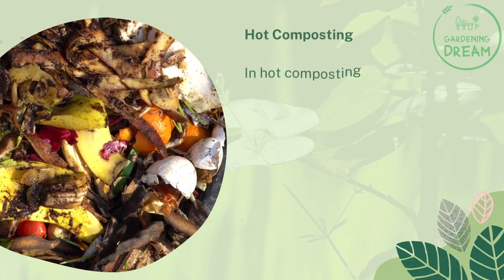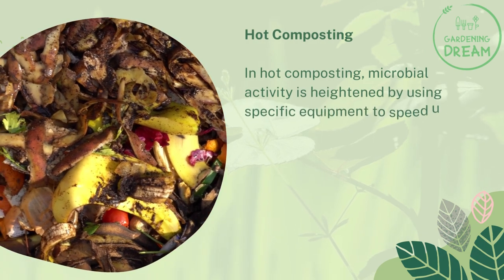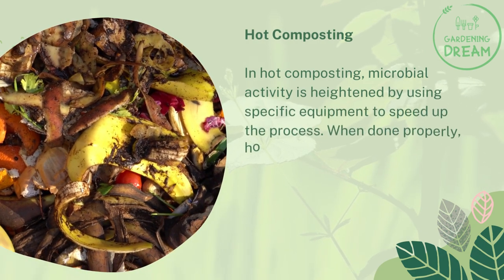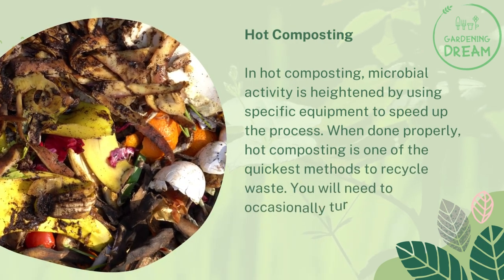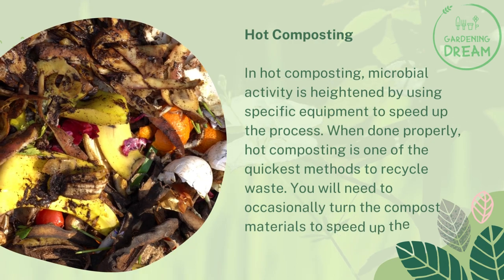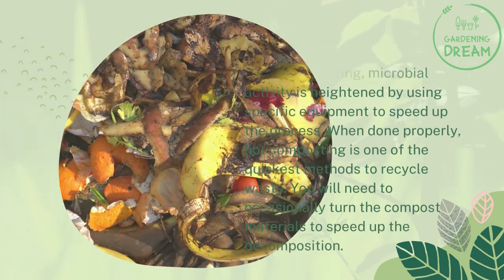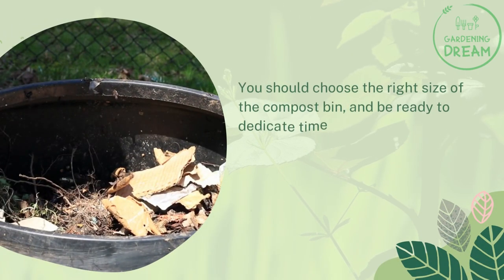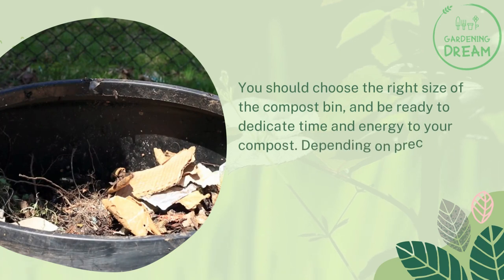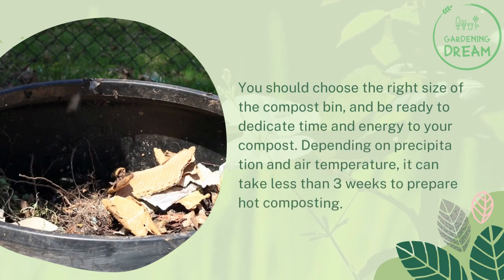Hot composting. In hot composting, microbial activity is heightened by using specific equipment to speed up the process. When done properly, hot composting is one of the quickest methods to recycle waste. You will need to occasionally turn the compost materials to speed up the decomposition. You should choose the right size of compost bin and be ready to dedicate time and energy to your compost. Depending on precipitation and air temperature, it can take less than three weeks to prepare hot composting.